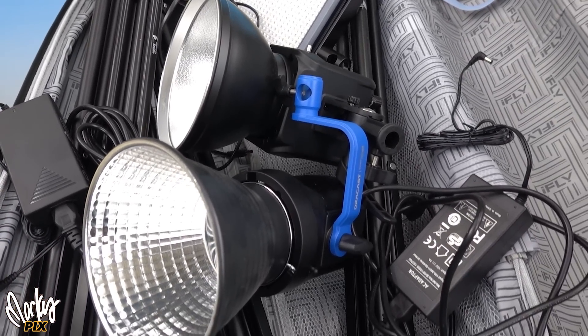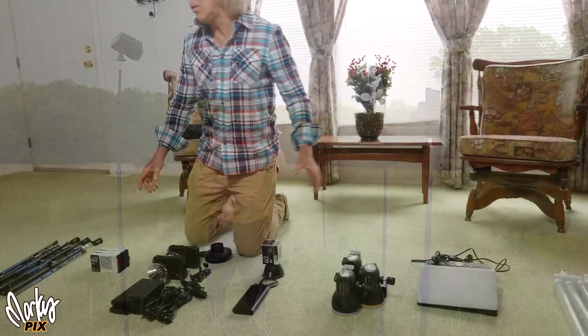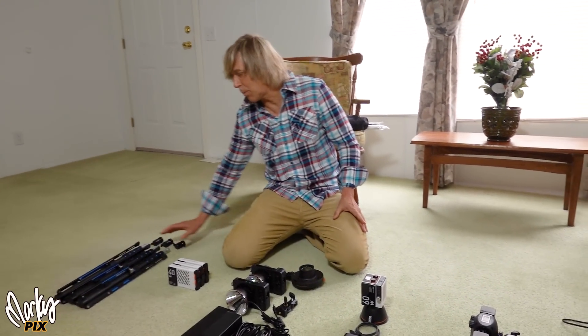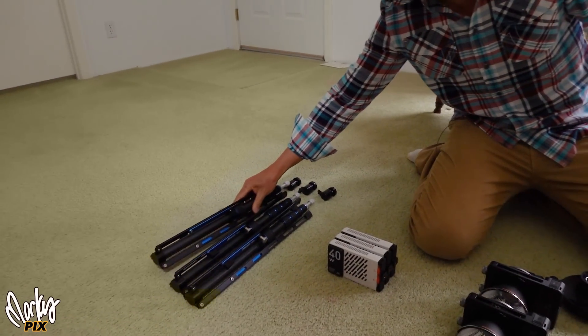You need light stands, power supplies, cords, brackets and modifiers. I'm at my mom's on the Kentucky-Tennessee border and I'm going to show you some really small lightweight two and three light kits you can stick in your suitcase for doing videos when traveling and hiking.